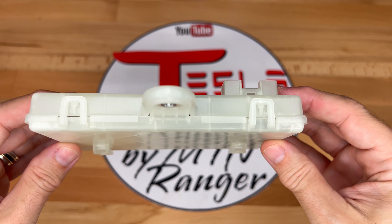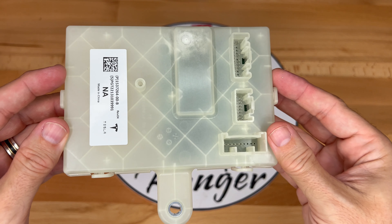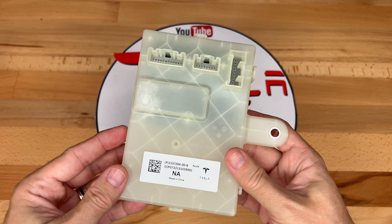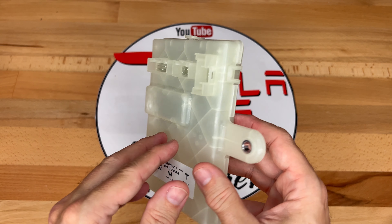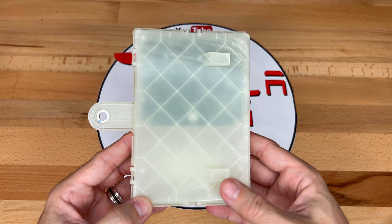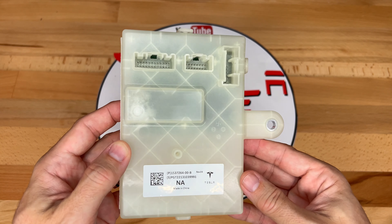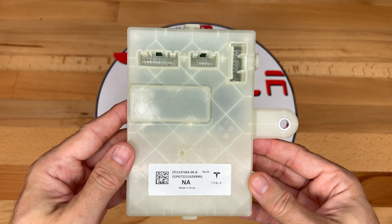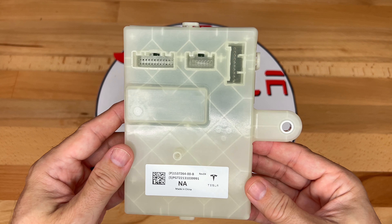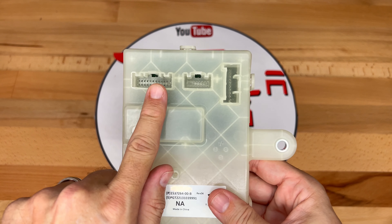Taking the ECU out of the bag, it looks almost identical to the original in the car. It has a translucent plastic casing with a circuit board inside and three connectors. Note that on the back there are two plastic tabs that will allow it to be attached to the car, and on the side is a hole for one bolt that will secure it into place.